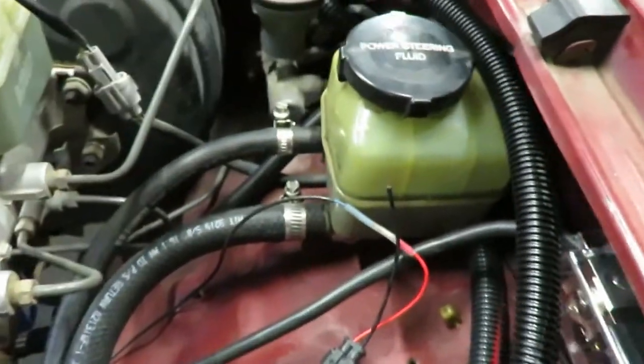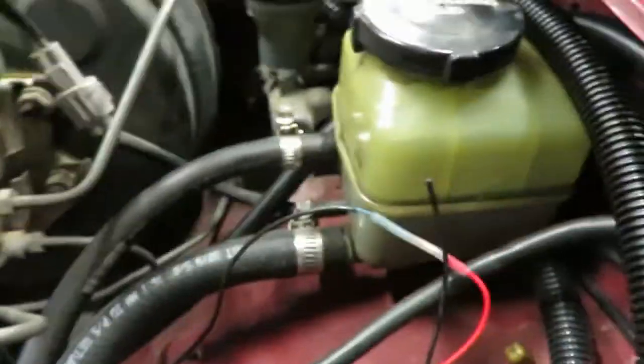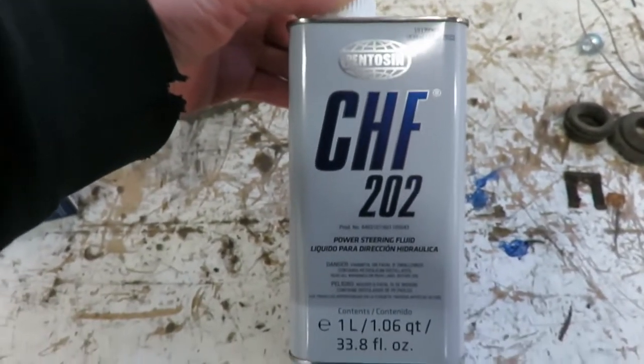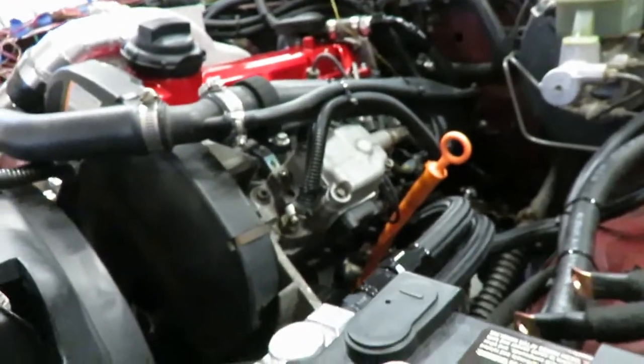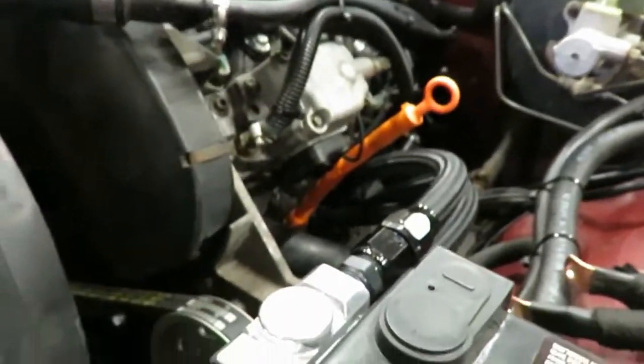All right, so the next thing we did is filled up the power steering fluid. Obviously when you start the truck it's going to fill the whole system so you'll have to add more, but we don't have any leaks yet so that's a good sign. The fluid I'm running is the CHF 202 - that's like the factory Volkswagen stuff. I've heard a lot of people running what Toyota recommends and it will burn up the Volkswagen pump. So I have the Volkswagen pump and the Toyota steering box, so the Volkswagen fluid should be fine in the steering box and also keep the pump happy.